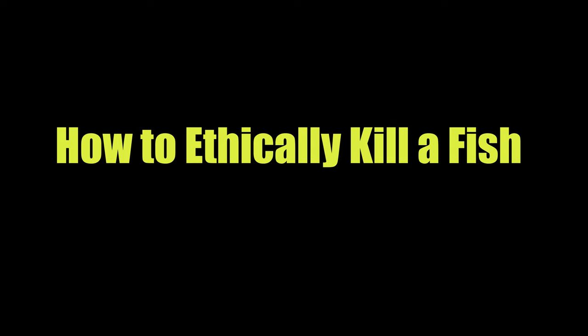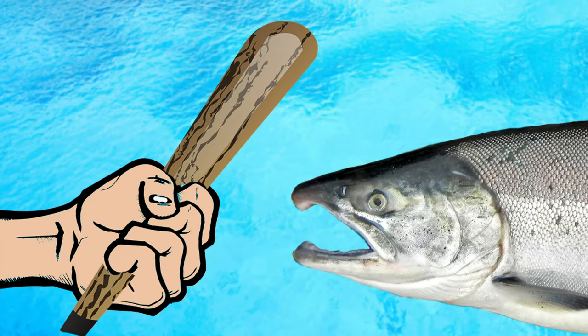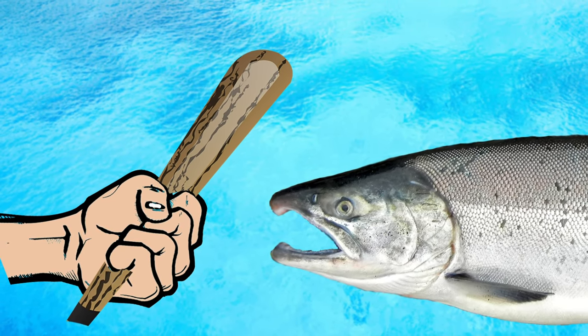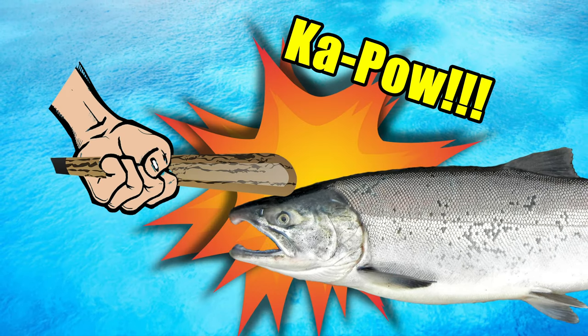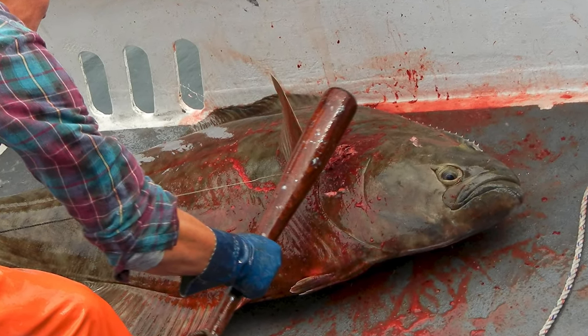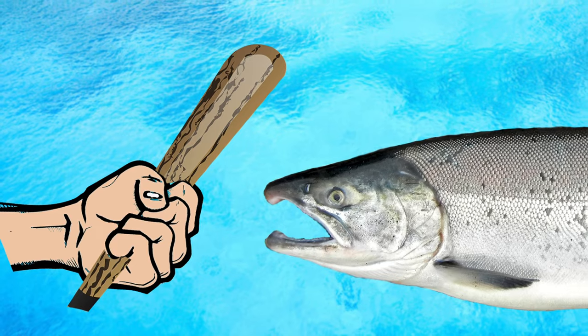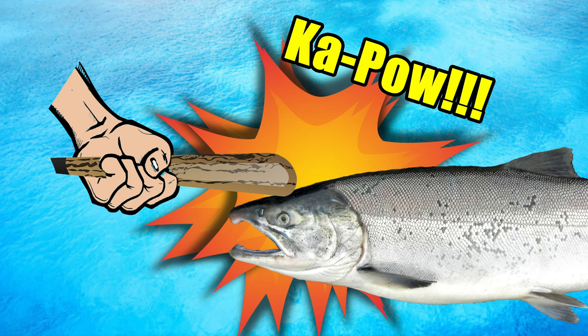Before you bleed out your fish, you first need to quickly and ethically kill it. Right after you land your fish, bob it on top of the head with a blunt object, such as a fish club, right between the eyes with one or two quick sharp blows. Keep in mind that the bigger the fish, the harder you'll need to hit it. So don't be bashful — give that fish a good powerful whack and get the job done fast.